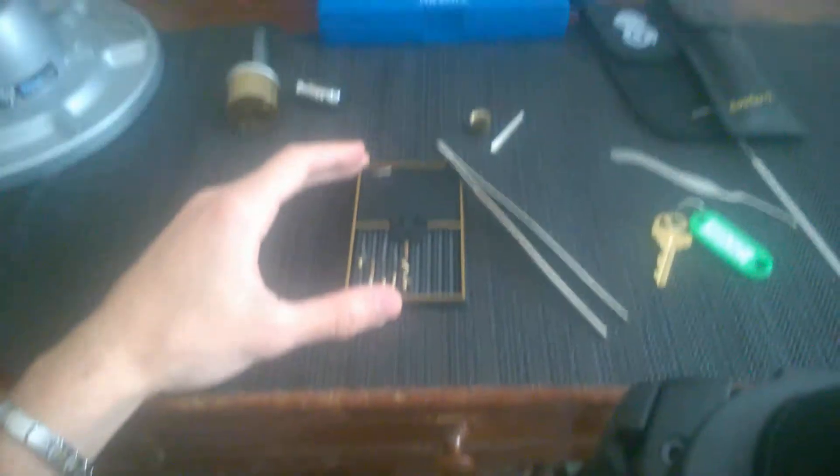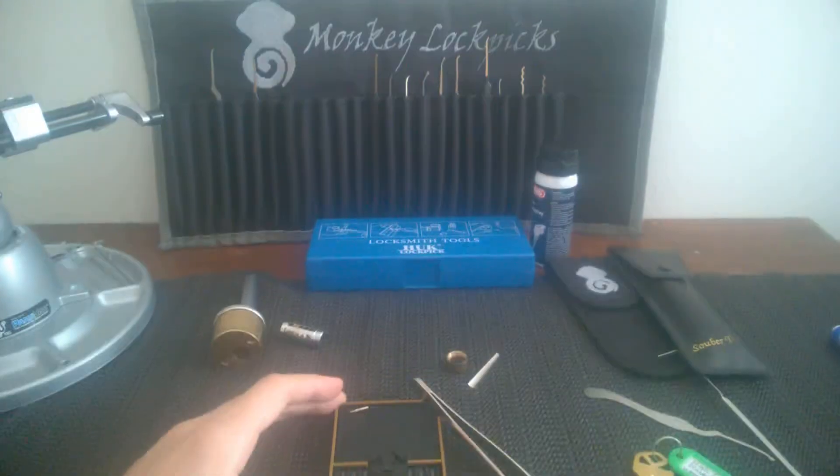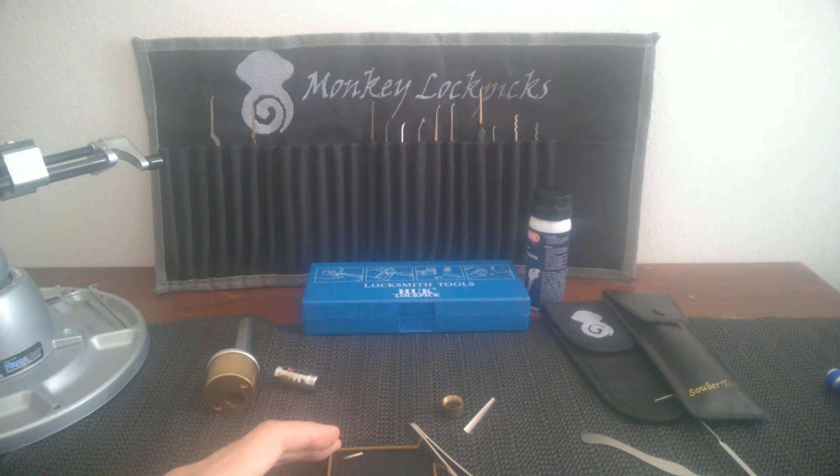Really, really nice. Thank you, sir, for this awesome lock. And thank you Trackmaster for sharing this one with me. I hope you enjoyed this video and hope to see you soon on my channel. Have a nice picking, my friends, and have a good one. Bye.